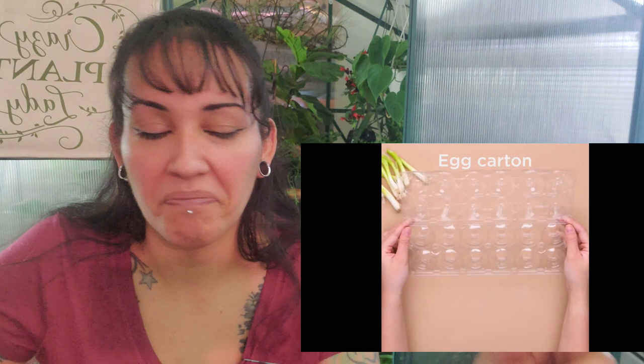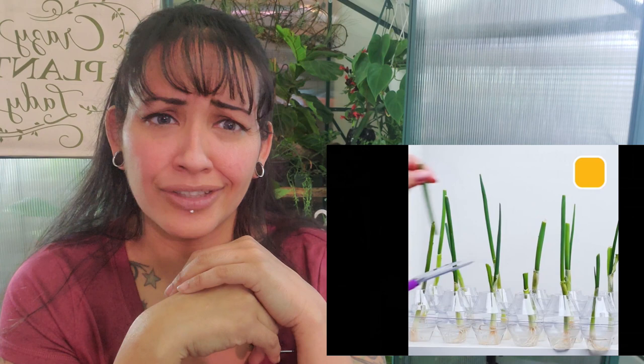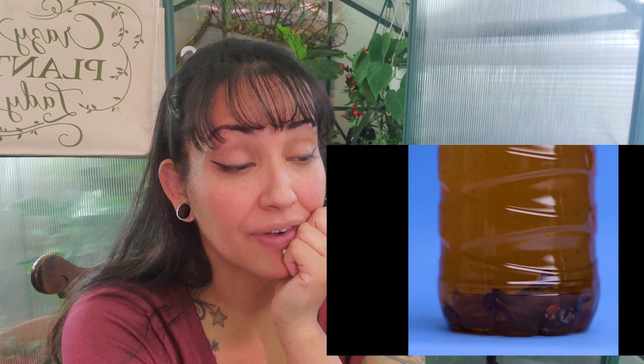They're going to poke holes in a plastic egg carton container. I have done this before — this also works with lettuce. I don't know about overnight though. What kind of plants are these? This plant is either the Aglaonema or the Dieffenbachia, but either way, this plant is looking kind of sad.